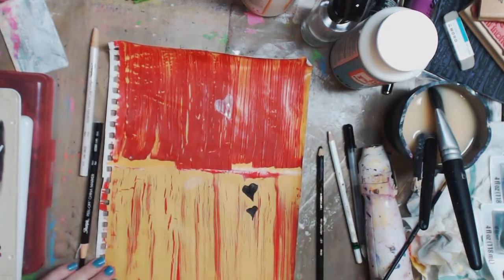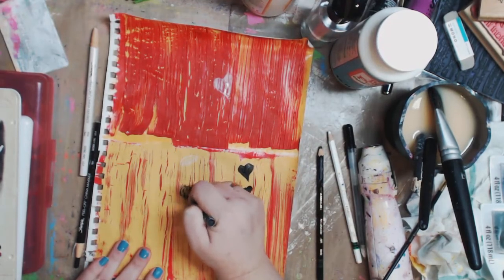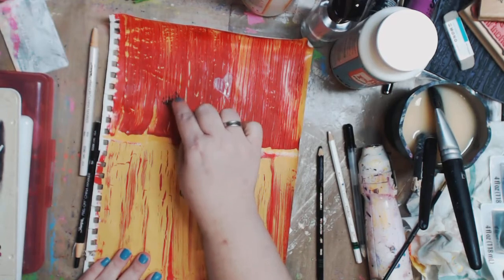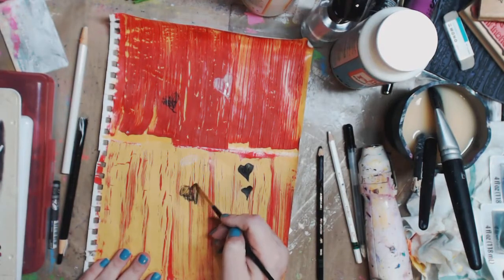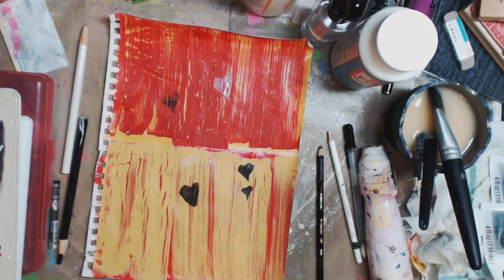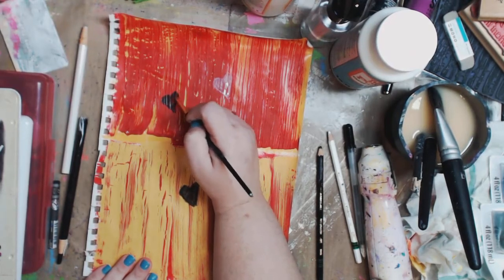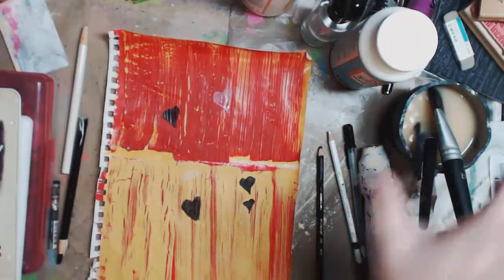These are called Neocolor 2 — they come in a million different colors, they're water-soluble crayons. You can see the same thing happens, and it shows up a little better on the yellow. Go in with water, or like I said, Mod Podge Matte — you can use gloss too, or your paint, whatever you have that isn't going to hurt anything. I think using Mod Podge Gloss would be awesome because you go over it, get a nice shine. Anyway, so you see that's a Neocolor 2 crayon — these are wonderful.